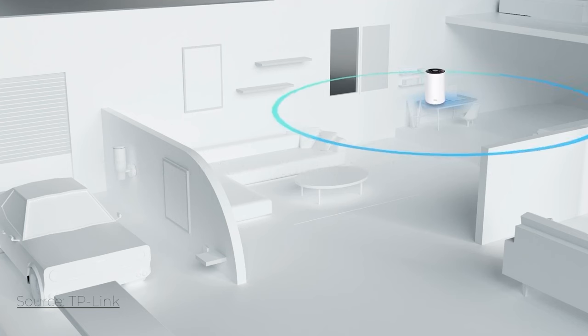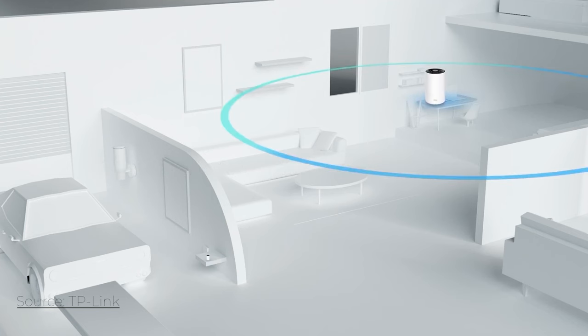The first thing we're going to want to do is move our main router. If you have a single router, you're going to want to get it to the most center part of your house. These routers shoot out a signal that is sphere-shaped, so we're going to get signal going left, right, up, down — all over the place — and we want to be as center as possible.